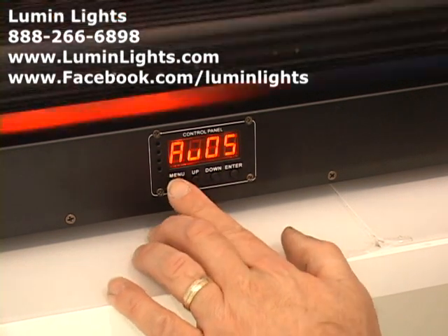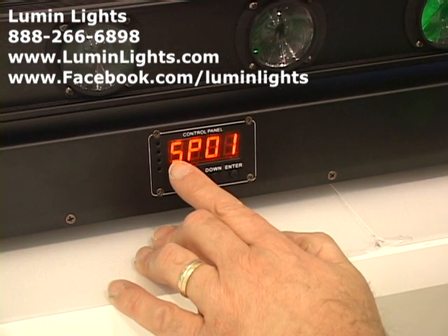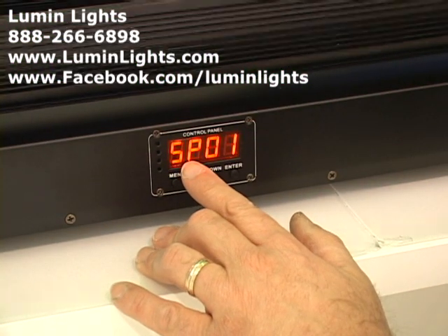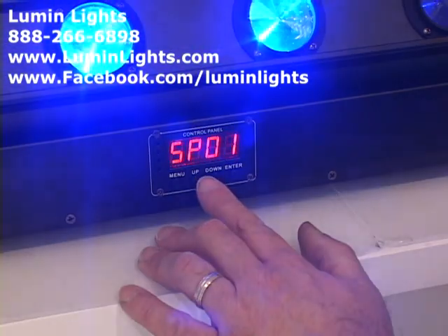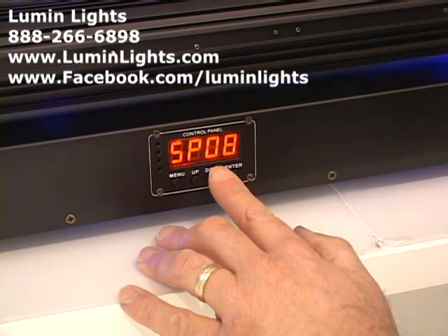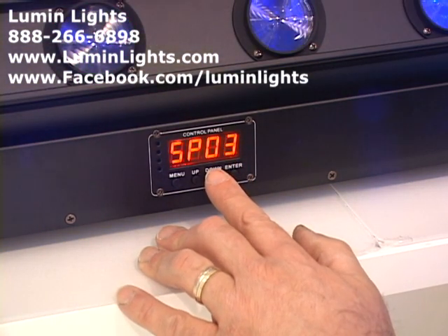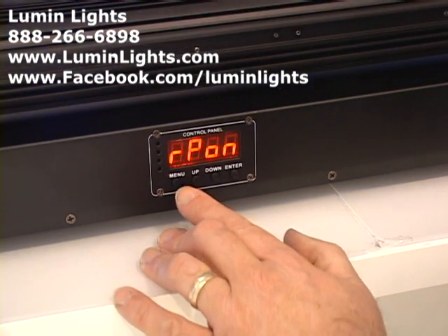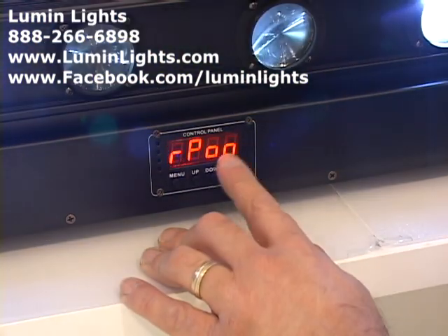If you want to change the speed of how fast the LED pattern is moving or the colors are changing in the pre-programmed show, hit Menu again and the display changes to SP followed by a number. SP stands for speed. Speed 1 is the slowest; going down takes you to speed 8, which is the fastest. As you go back down to 1, the program gets slower and slower.